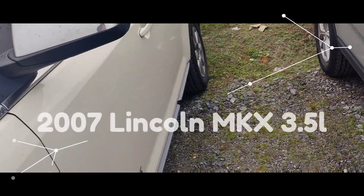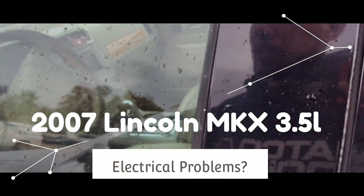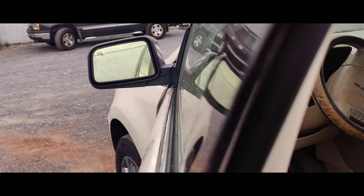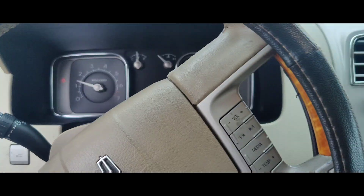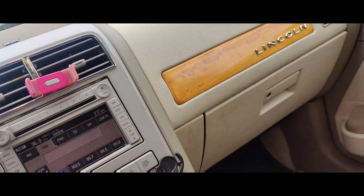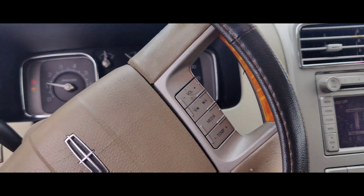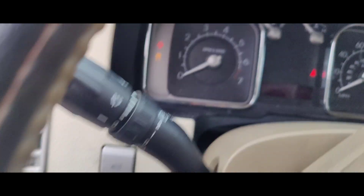We got this Lincoln MKX here. They said that when their son drives it, the remote start — must be an aftermarket remote start — they said the dash will go out, and they're not sure if the radio goes out too. But the dash will go out. Look at the traction control light flickering — there are our gauges going out. Look at that.